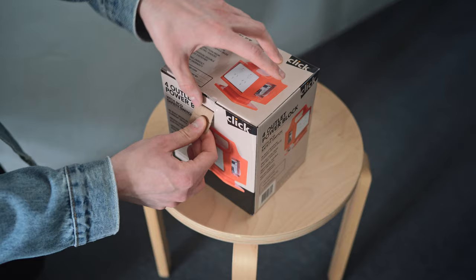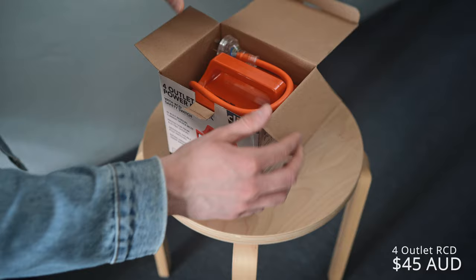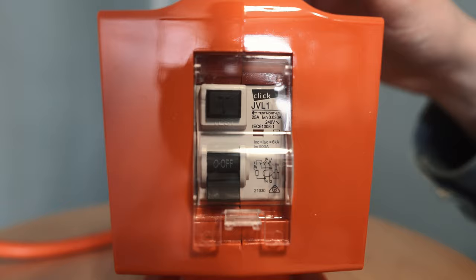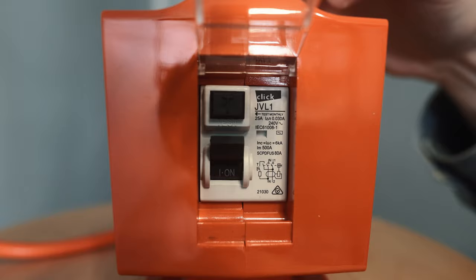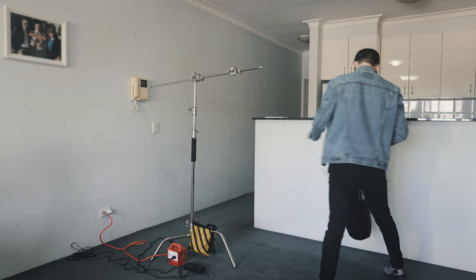This power block has something called an RCD — a residual current device. This is pretty important; my uni would not let you rent out equipment unless you were definitely using one of these. Before you use your equipment, you need to test it. The way this is done is you lift up a plastic flap, grab the power switch, put it to the on position, and press the test button. If it goes back down to the off position, that's great — that means your circuit has tripped, it was a successful test, and you're ready to use your equipment.